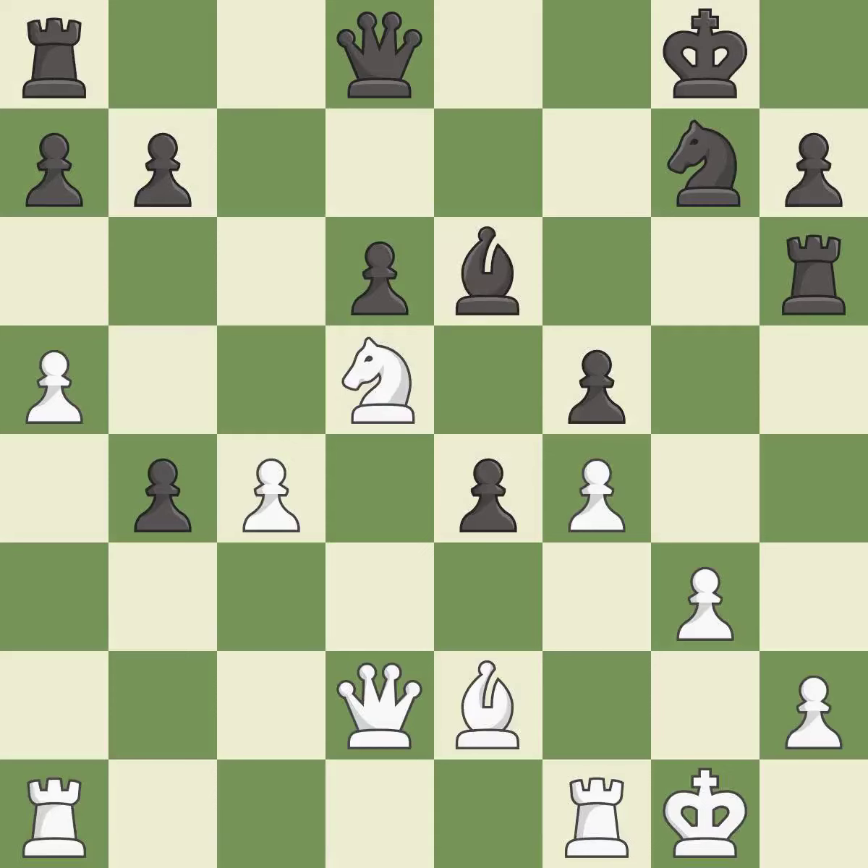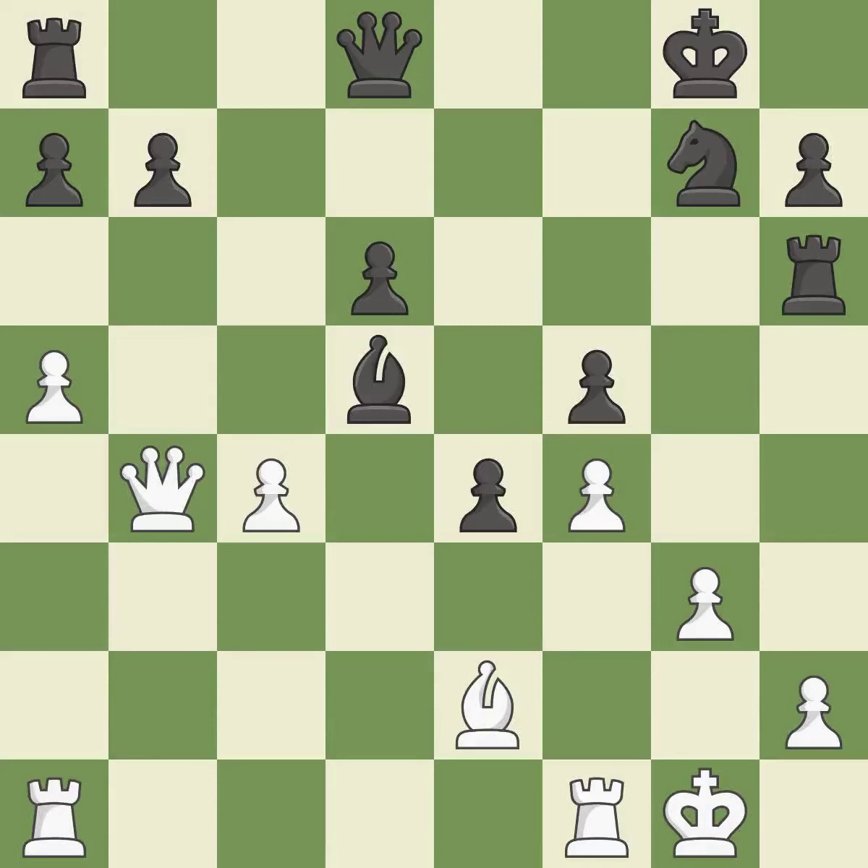This misses an opportunity to capture a free pawn. It is a miss. This ignores an opportunity to centralize a knight so it controls more squares — it is a miss. There was only one good move in that position — it is a miss. This defends a pawn that was under attack and had no defenders — it is best. Takes back — it is best. This defends the attacked pawn — it is best.